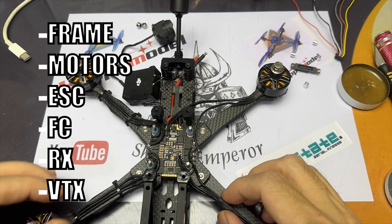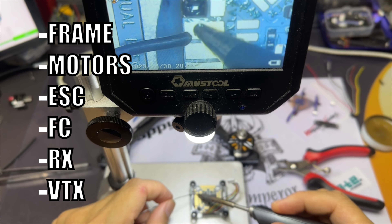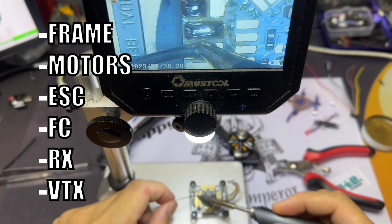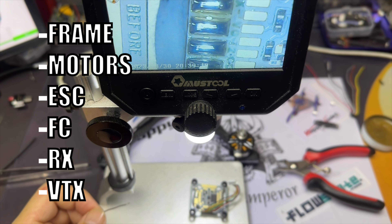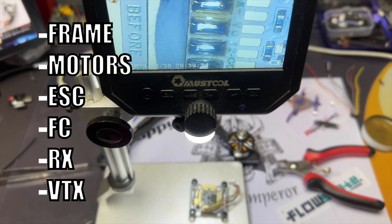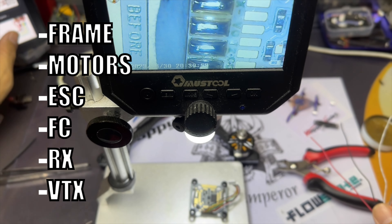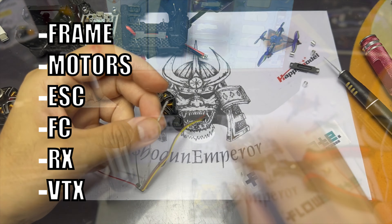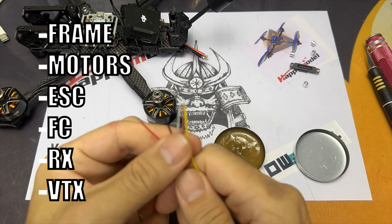Here's a list of steps that I use whenever building a new drone. First would be the frame, followed by the motors — we'll screw the motors to the frame, and then put in the ESCs. I'm using the four-in-one ESC, so it's a lot easier to solder the motors onto the ESCs. Then we move on to the flight controller, and from the flight controller we add the receiver as well as the VTX, and then set up the VTX and do the necessary work in Betaflight to set up the quad.